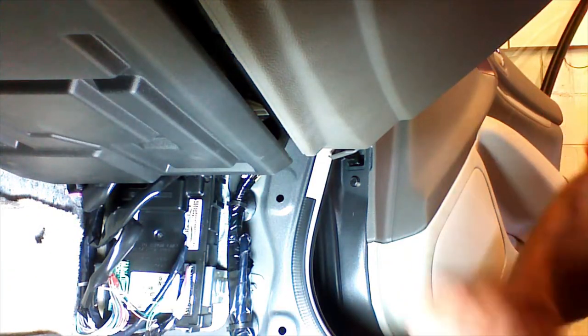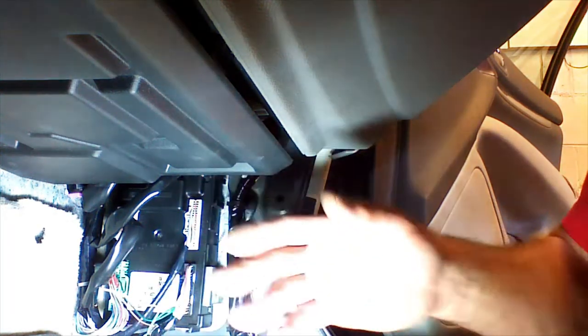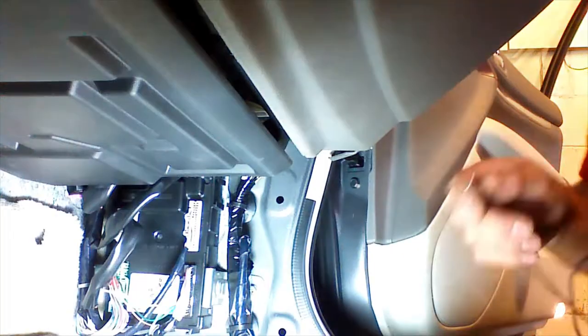We're going to plug this plug back into the BCM and continue on with our installation. We can test these wires to make sure they're lock and unlock. Using a standard grounding test light grounded to a clean metal surface — like the clip holding the BCM — we probe each of the wires we've connected. We probe the green wire and can hear the locks actuate. We probe the white wire and can hear the locks actuate also. So we know these are the correct wires to lock and unlock the vehicle, and we are on the correct pins.